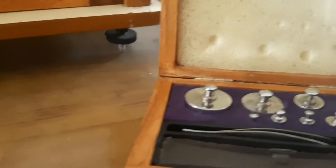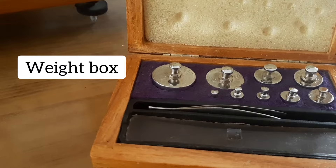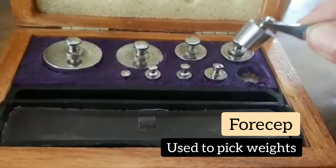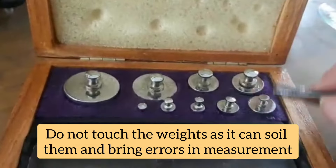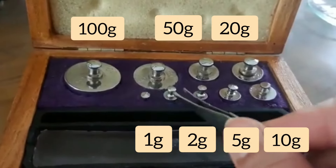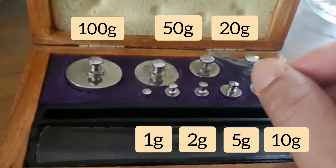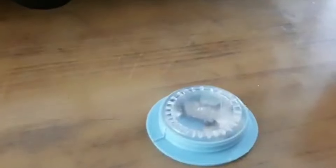For this I'm going to use this weight box. This forcep is used to pick up the weights — we should not touch the weights directly, as touching will soil them and affect their original weight. We have: 1 gram, 2 gram each, 5 gram, 10, 20, 50, and 100 gram weights, and then a fractional weight box.